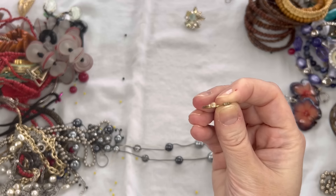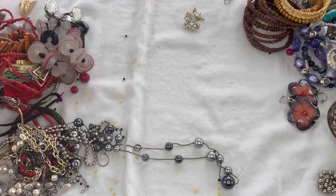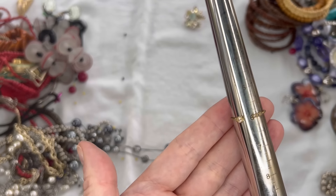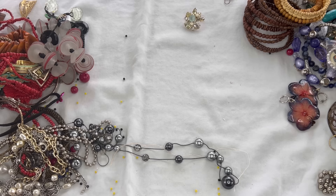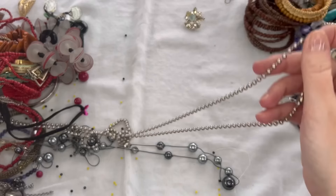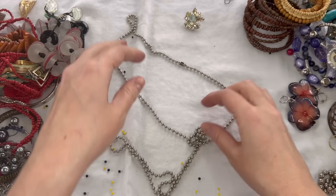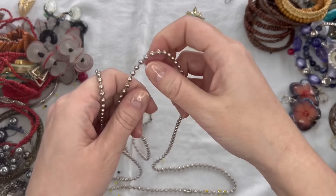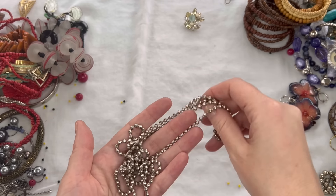We have another ring — really dainty, adjustable, gold tone. It looks like there is some wear on the gold tone. Right now it's sitting at a size 6. We'll just do $1 on that one as the metal shows some discoloration. We have another silver tone ball chain — this one had a little knot but it's really long and thinner than the other one. We'll do $2 on that one as well.